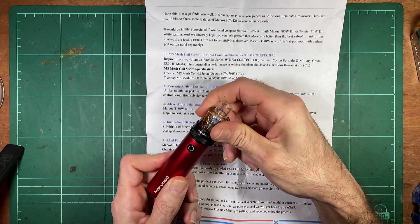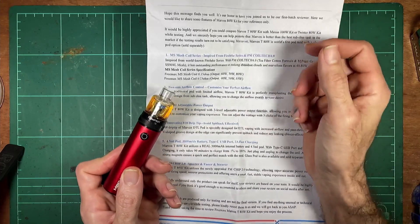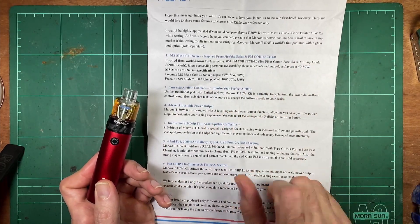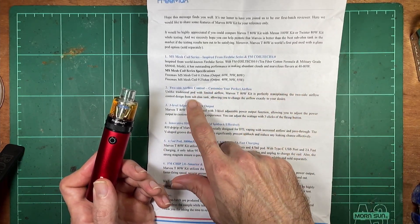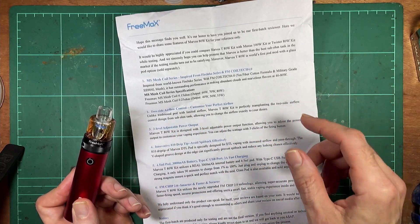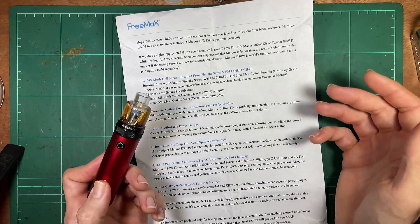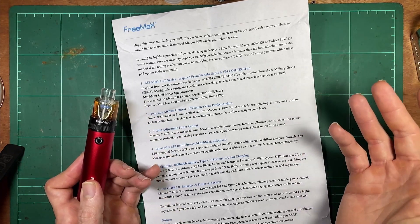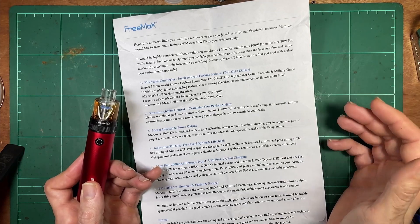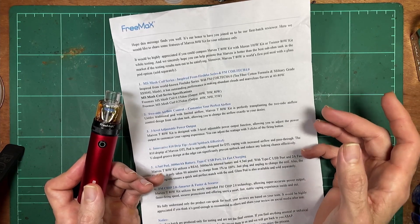It's sort of like a normal atomizer but detachable with the magnetic thing. I've got a bit of a cheat sheet here from Freemax. I don't mind Freemax as a company — they've been pretty good to deal with. I like their products, their coils, their tanks, and the Maxis mods were pretty good.